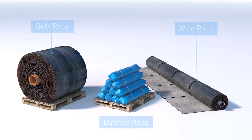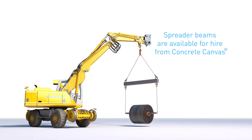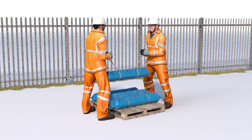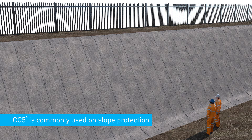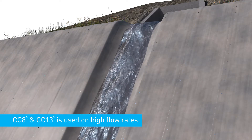Concrete canvas is available in large bulk rolls, smaller batched rolls or as bespoke wide rolls of up to 4.4 metres. Bulk rolls offer the quickest installation but must be deployed using heavy lifting equipment. For sites where this isn't suitable, man-portable batched rolls can be installed without the need for plant. Concrete canvas is available in three thicknesses: CC13, CC8 and CC5, which are 13, 8 and 5 millimetres respectively. CC5 is the most commonly specified thickness for slope protection. CC8 and CC13 may be specified where the slope is taking on additional water runoff, such as on spillways and outfalls.